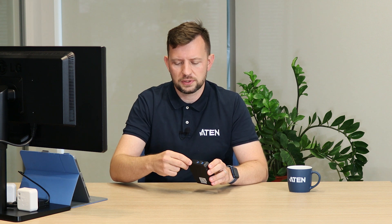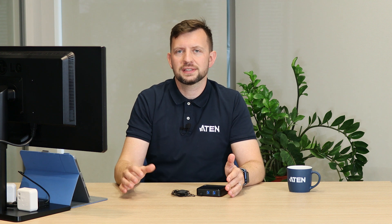The switching between your hosts is done via the remote port selector, which is plugged in here. This port selector can also be replaced with an RS-232 control system. So for example, if you have a meeting room or any environment that requires an external controlling system, you can do it that way as well.